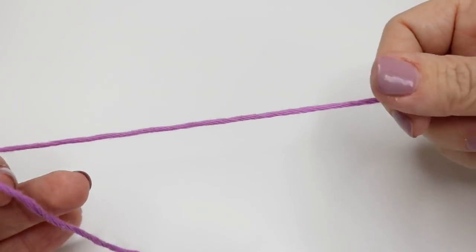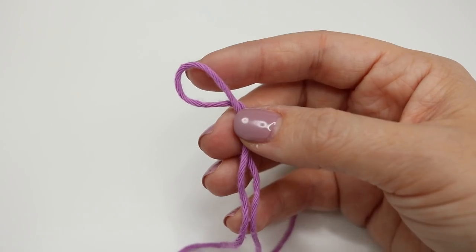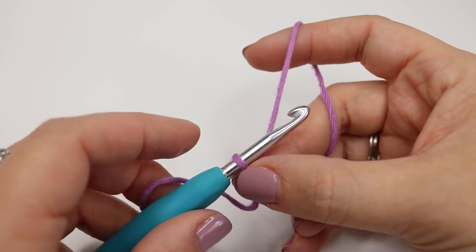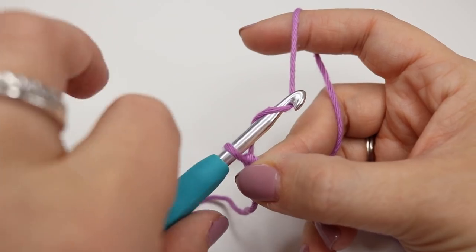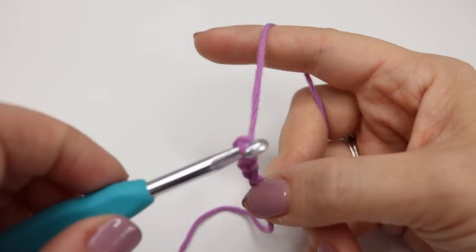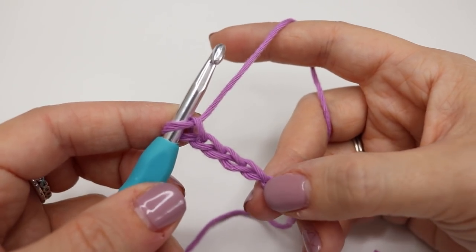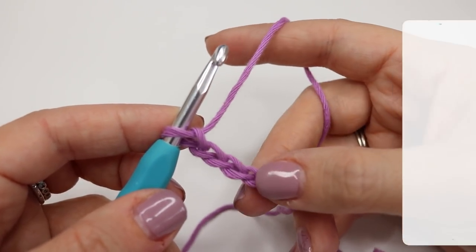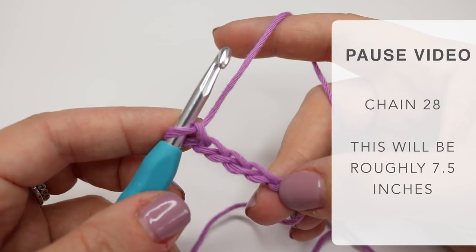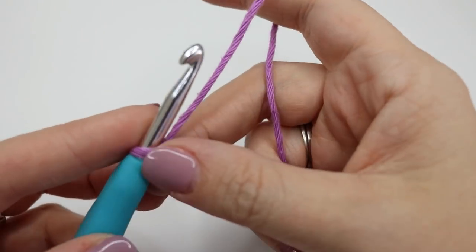I would suggest that you leave quite a long end so that we can sew that in towards the end. Because you're using this for a washcloth it's going to get washed quite a bit, so we want to make sure that end is really nicely sewn in. We're going to start off by chaining 26 — yarn over, pull through, and repeat. My 26 chains will get me to around seven and a half inches just for your reference. Go ahead and pause the video and meet me back in just a moment. So I have just chained my 26 chains and we're ready to get into the pattern now.